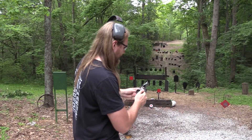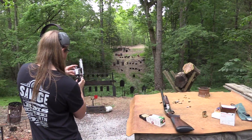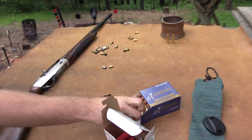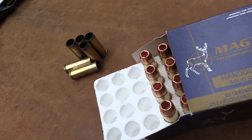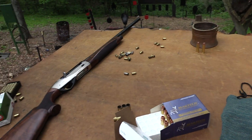I'm going to get a couple more rounds and attempt to redeem myself. Got some Magtex over here — these are only about $8 per shot.